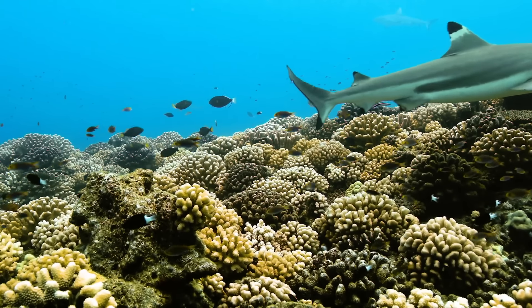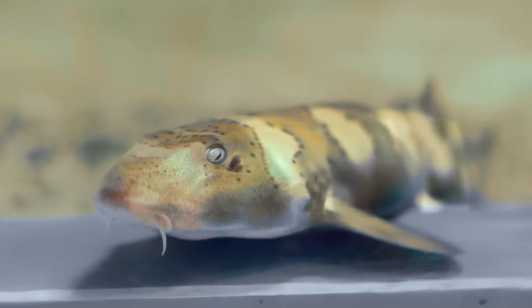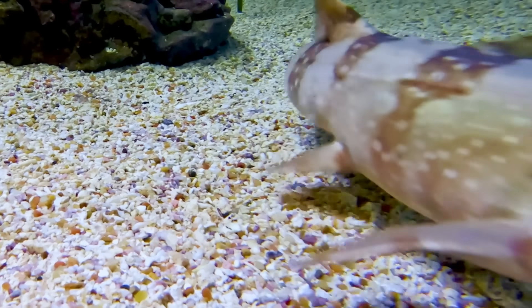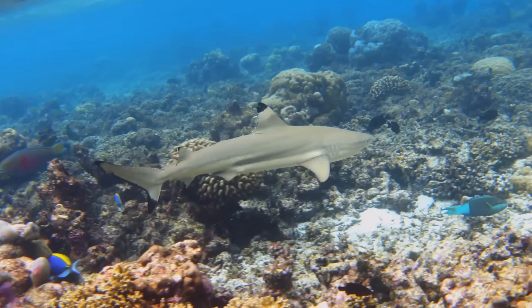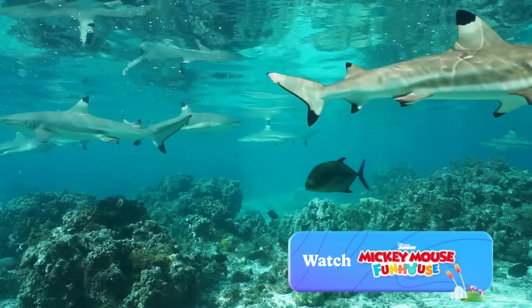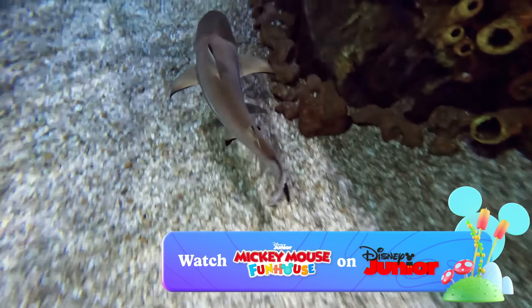Oh, they're amazing! Today, we saw Brown-Banded Bamboo Sharks and Black Tip Reef Sharks. For sharks who love finding food on the sea floor or swimming near coral reefs, the ocean is a perfect home. That's all for now. Keep watching to see even more Disney animals and the fun places they call home.